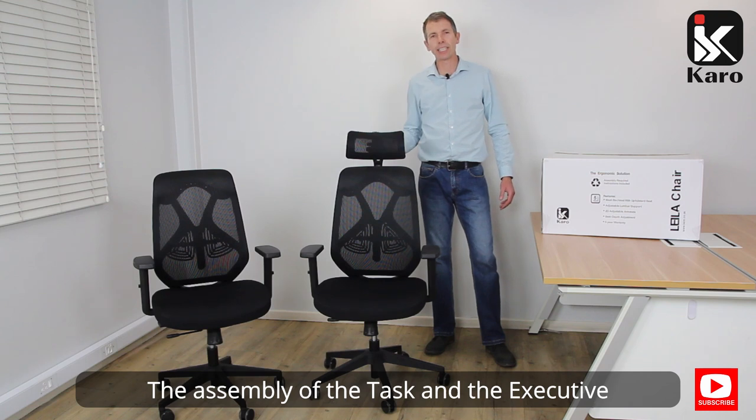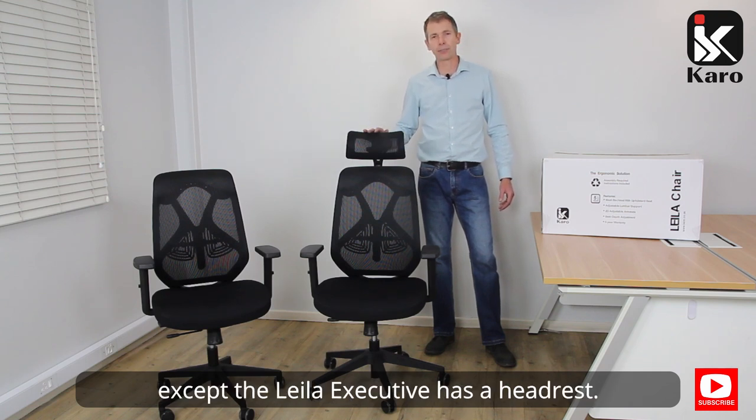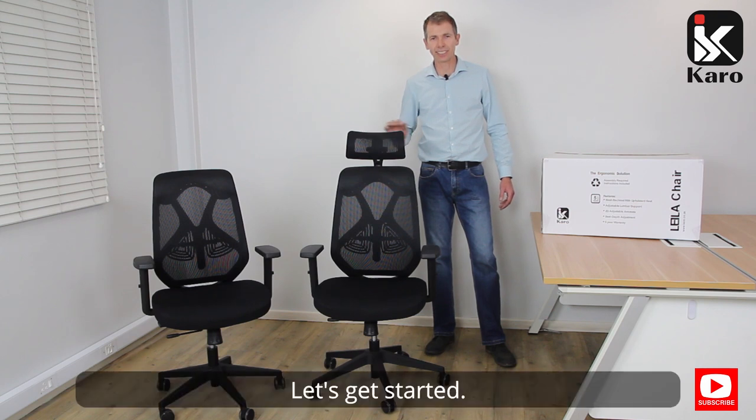The assembly of the task and the executive is exactly the same except the Layla executive has a headrest. Let's get started.